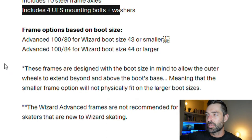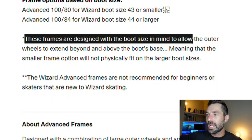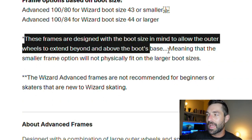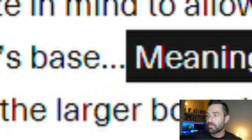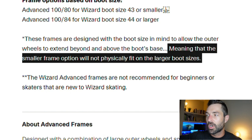They come with axles and all the hardware you're going to need to bolt these up. These frames are designed with the boot size in mind to allow the outer wheels to extend beyond and above the boot base, meaning that the smaller frame option will not physically fit on larger boots.